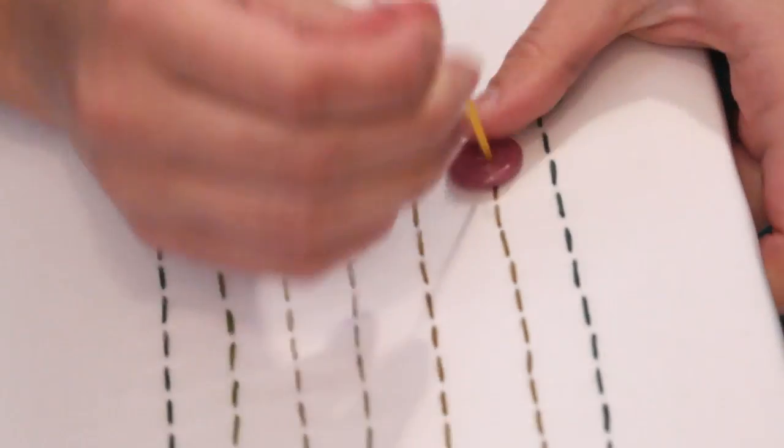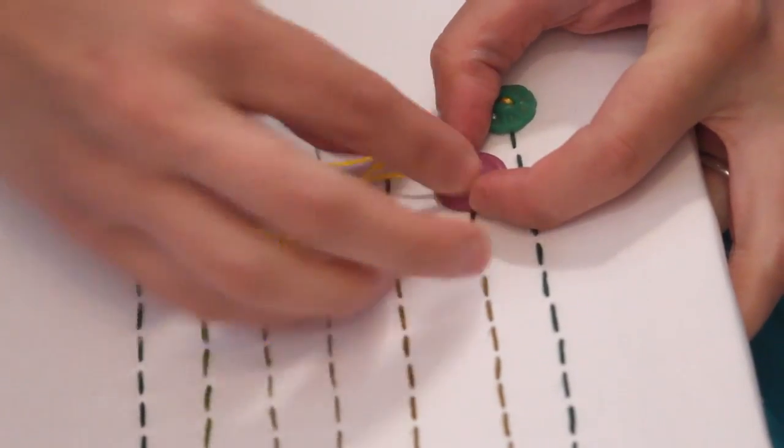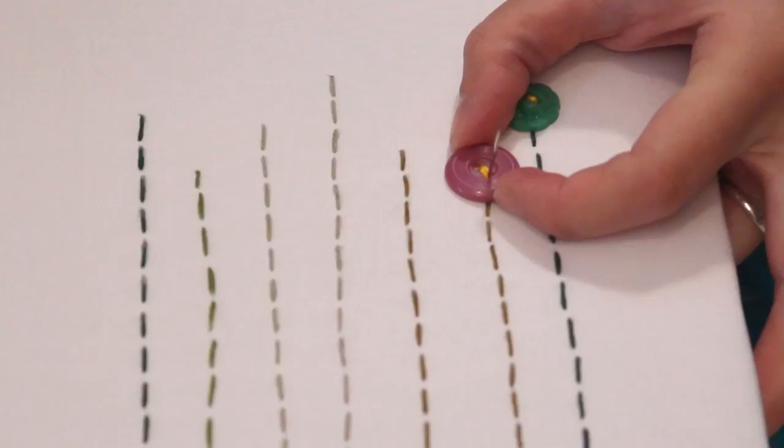After sewing all the stems, grab some yellow embroidery floss and sew on the buttons. I went through each button three times before moving on to the next.